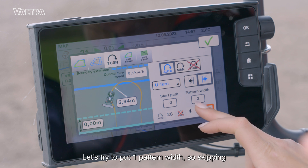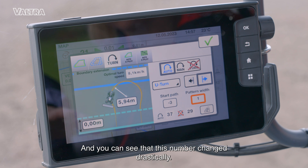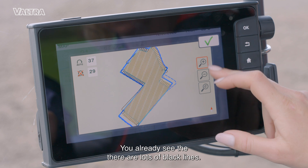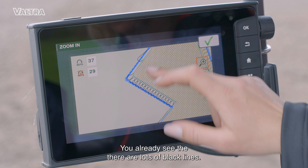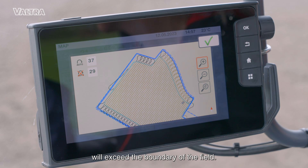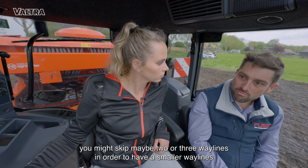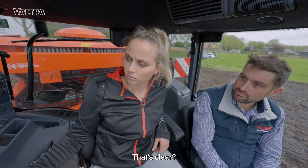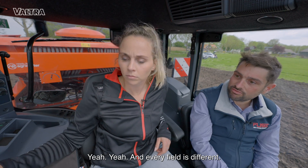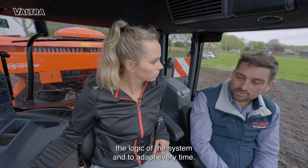Let's try to put pattern width to one — so skipping just one line. You can see that this number changed drastically. There are lots of black lines on the map, because the shape of the turn will exceed the boundary of the field. So it's recommended to skip maybe two or three lines in order to have a smaller turning geometry. Every field is different and every setup is different — it's just a matter of understanding the logic of the system and adapting each time.